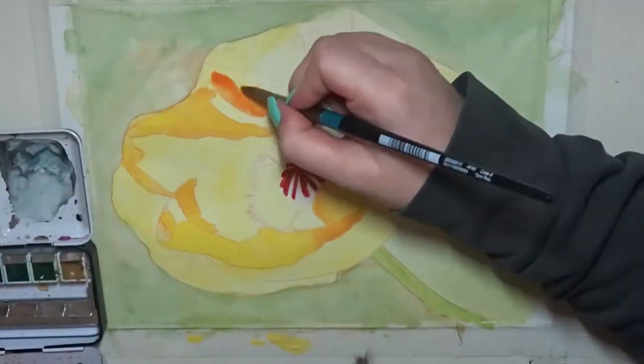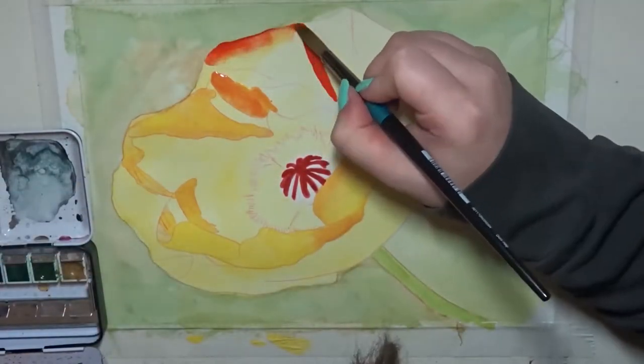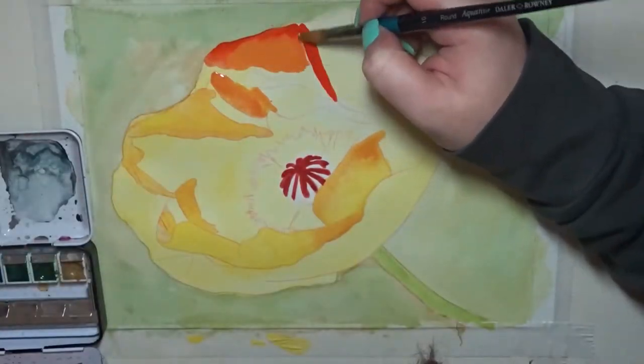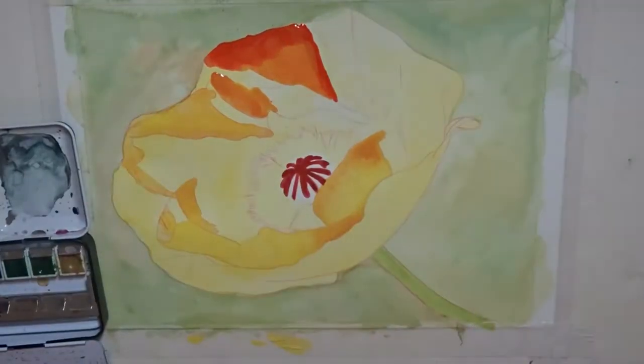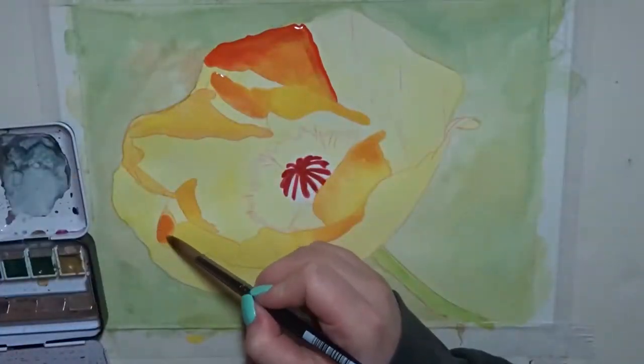I was on the phone while I was doing this so I wasn't really paying much attention, I was just having fun. I'm using Schmincke paints by the way, and I'm also using the Daler Rowney smooth watercolour paper — it's my favourite watercolour paper, although I do like the textured ones a lot as well.